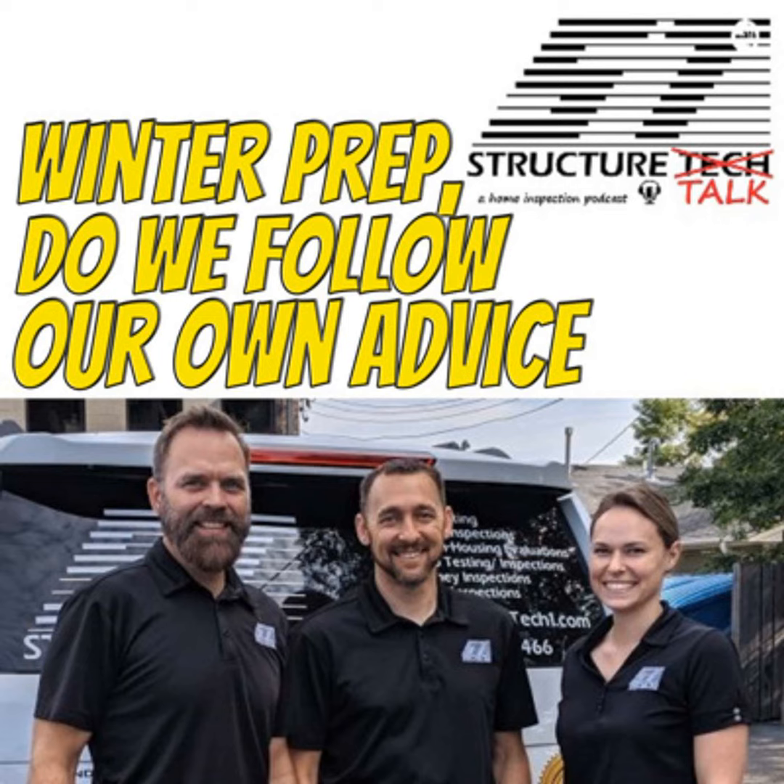The following podcast is sponsored by Structure Tech. I need to know how well you are prepared for winter. I have a winter prepared checklist. Have you done everything you tell everybody else to do? And are you properly prepared when old man winter shows up? Welcome everyone. You're listening to Structure Talk, a Structure Tech presentation. My name is Bill Ulrich, alongside Tessa Murray and Ruben Saltzman.